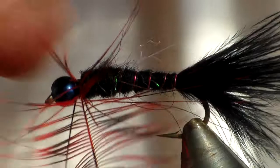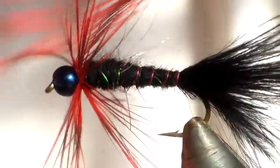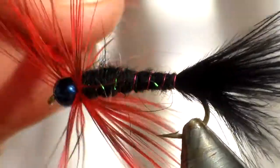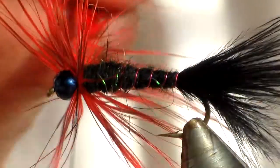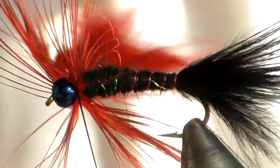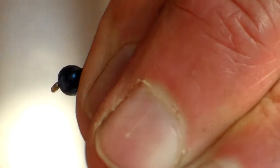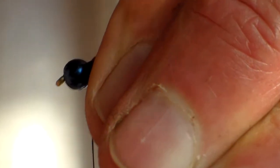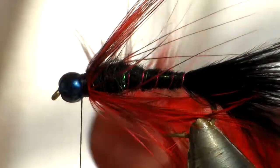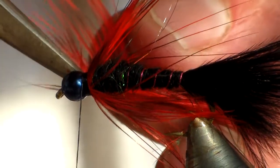Then just going to twist it around a few times — one, two — just pull it firmly down with the cotton, armor it back, and we're going to build up that little bit of collar that I mentioned. Pull the feather under tension and just touch it like that with the scissors.